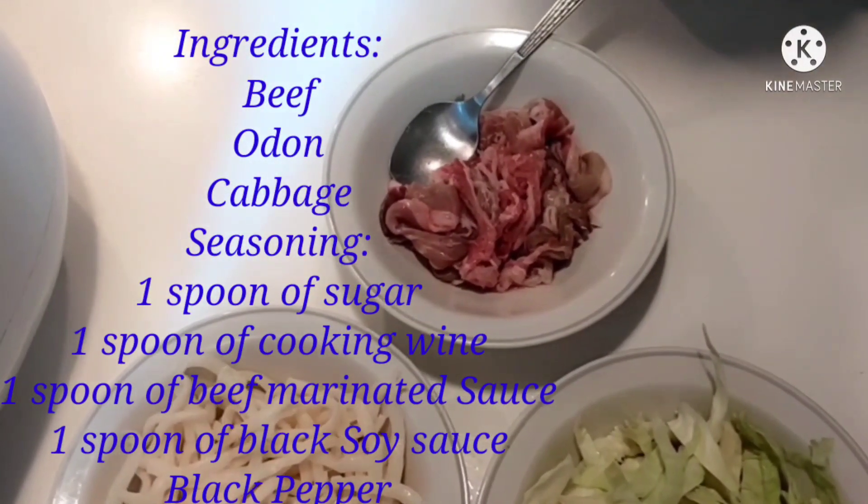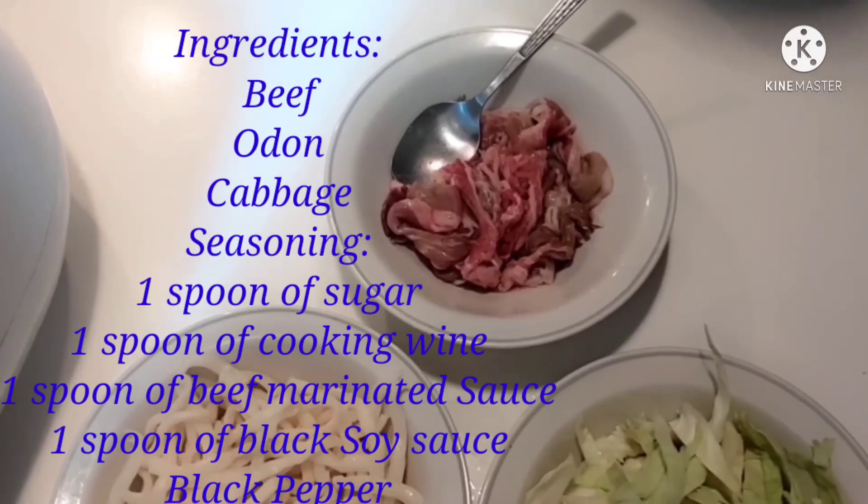Hello guys! Welcome to my channel, Glory76TV! So, today we are going to cook beef fried udon.